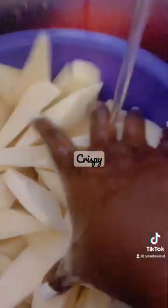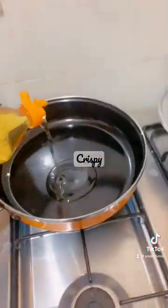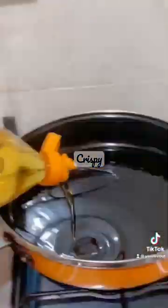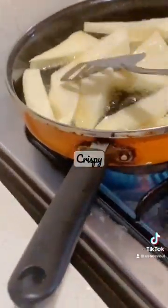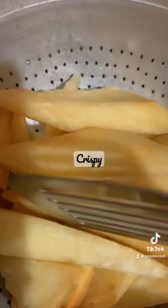I cut the yam to pieces and then washed them under running water for about four times in order to get rid of sand particles. I added salt, added cooking oil to a hot frying pan, and then began the deep fry. I started taking them out when they came golden brown — and that's just how I wanted it. Tastes good.